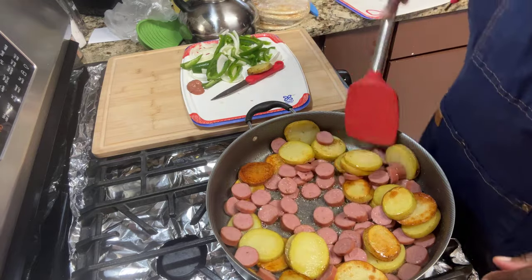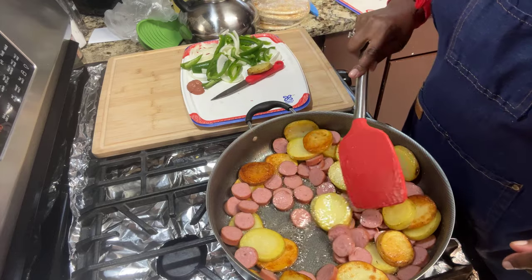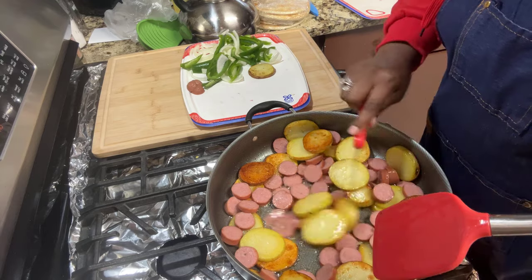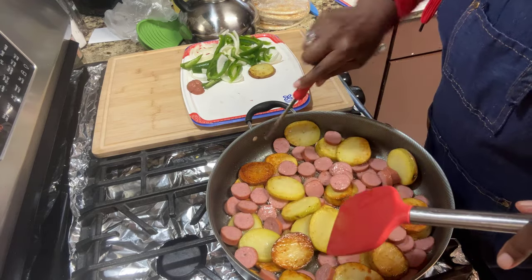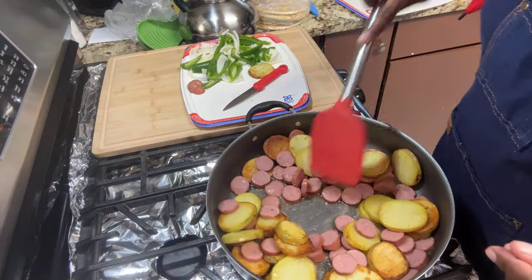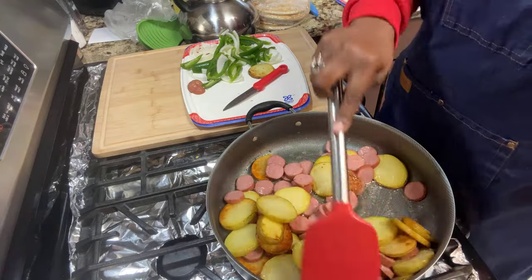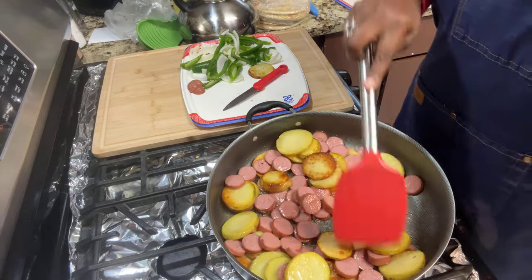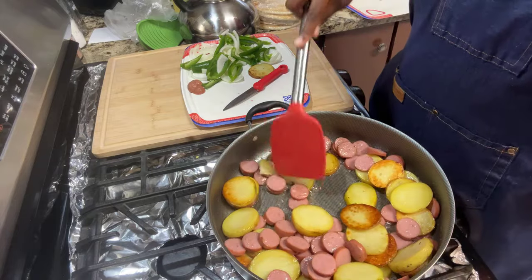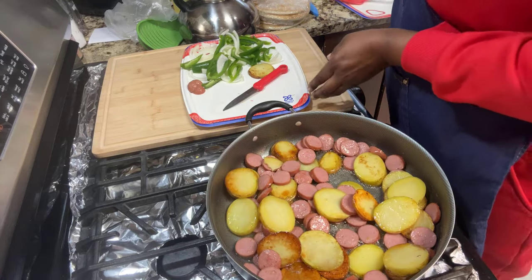Continue to stir all that goodness in there. Let the sausages cook a little. The potatoes and sausages start to become best friends — they start acting like Siamese twins! Get all that goodness and toss those sausages around with the taters. Now I'm going to add our peppers.